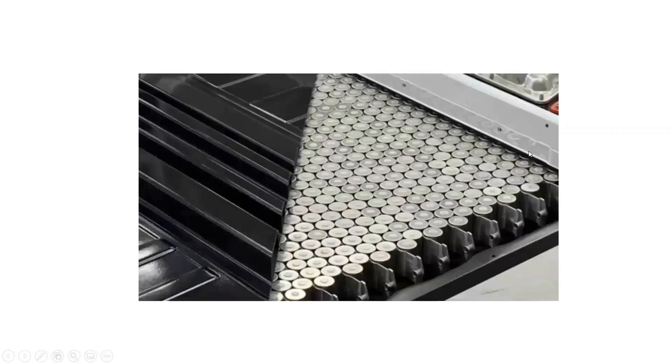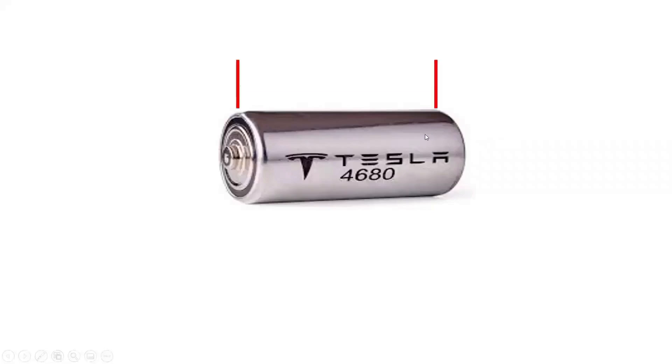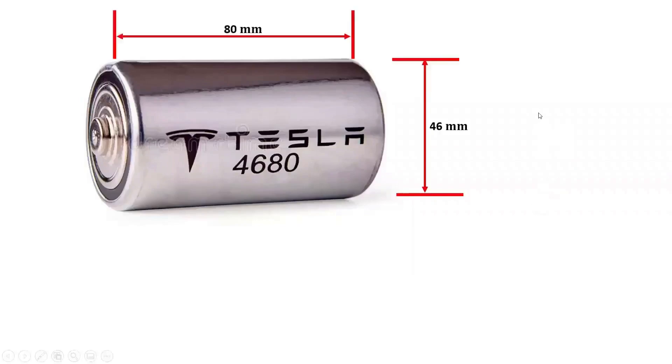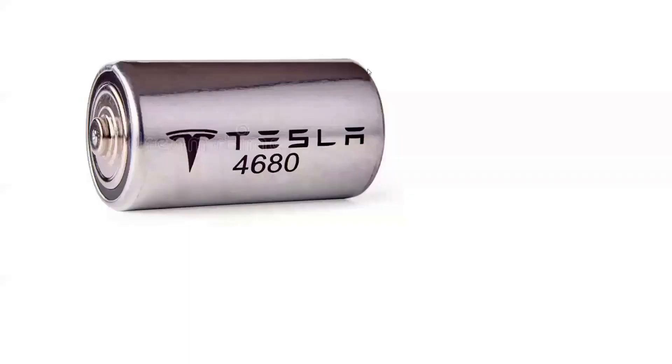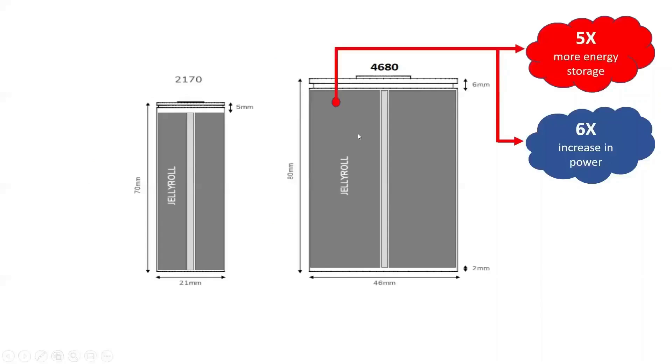The Tesla Model Y consists of a battery pack with 4680 lithium-ion battery cells, with the pack made up of 960 such cells. The name 4680 is based on the cell's dimensions: a height of 80 millimeters and a diameter of 46 millimeters. Tesla's 4680 batteries hold about five times the energy of the smaller 2170 cells, allowing Tesla to use fewer cells for the same energy and driving range, reducing costs. The larger jelly roll packs more active battery material for a five times improvement in energy storage and a six times increase in power.